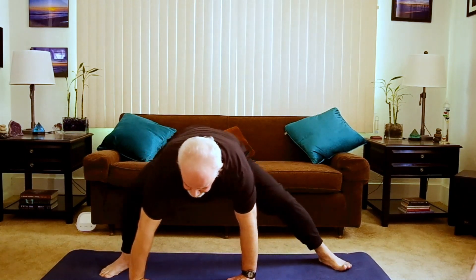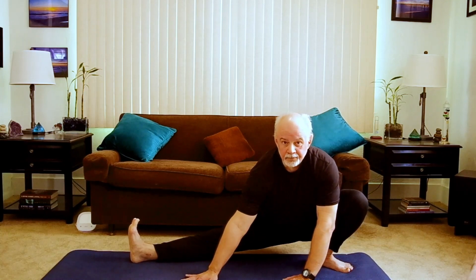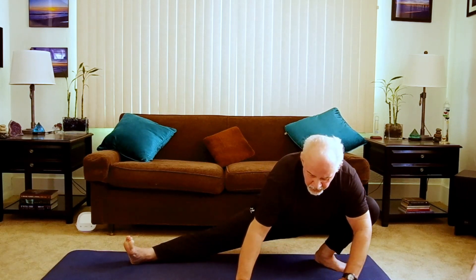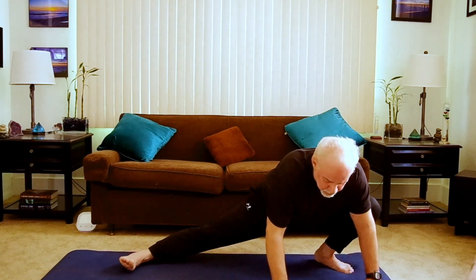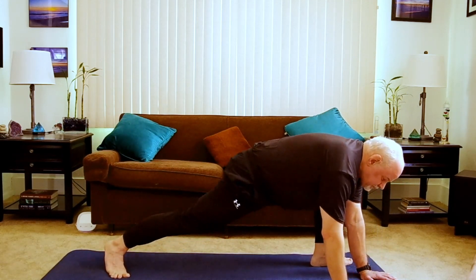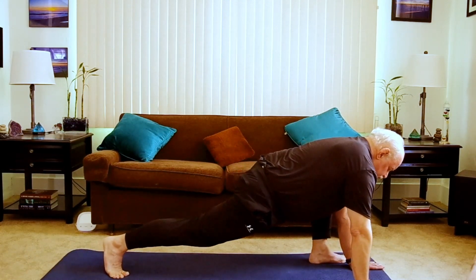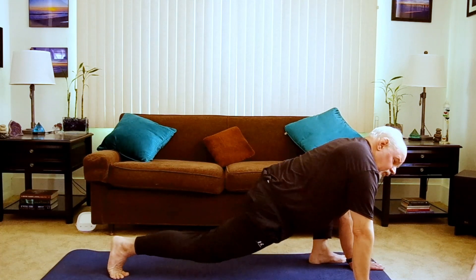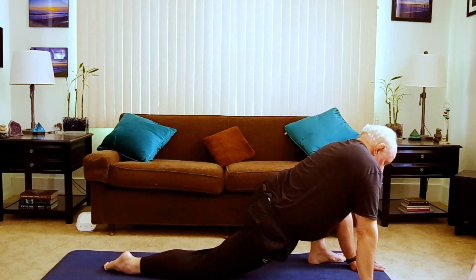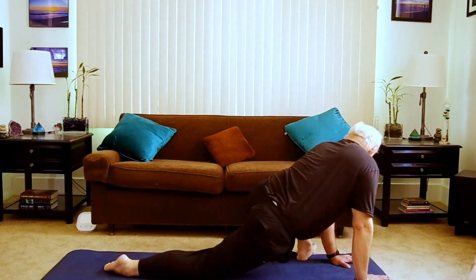And now we have come back to our starting Cossack pose on the other side. Taking your time, starting with the hands walking around, letting that back foot turn, coming onto the ball of the foot, coming to a low lunge. If you want to hold here for a few breaths, anywhere. Circling around with the hands, and now with my left foot.